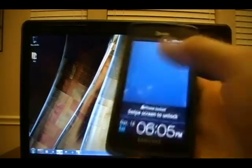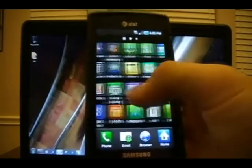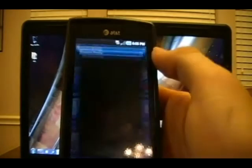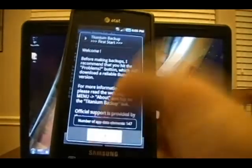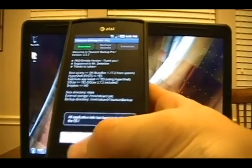Now that our phone has booted back up, we'll unlock it and go into our Applications. We're going to open the same app we tested with — Titanium Backup. We'll launch it and this time we'll actually get a Superuser prompt. That's part of the Z4 root process — it installs Superuser. We have now officially rooted the phone and can use root-based applications.